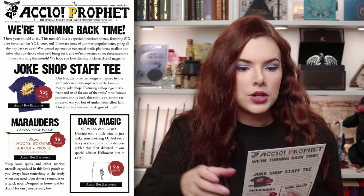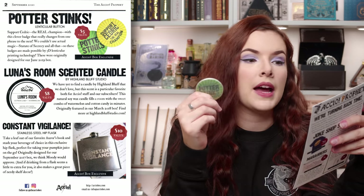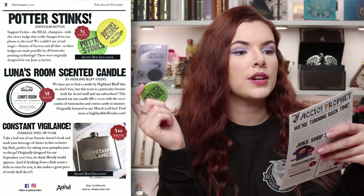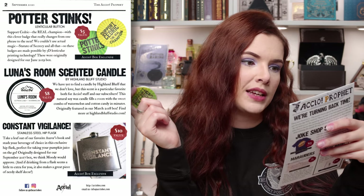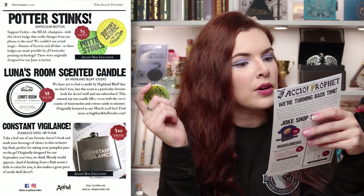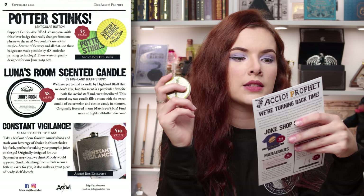If they're selling these individually anywhere I wouldn't mind purchasing. Next up is the Potter Stinks button — this is a lenticular button badge and has a value of $5. It says support Cedric the real champion with this clever badge that really changes from one phrase to the next. We couldn't use actual magic — Statutes of Secrecy and all that. These badges are made possible by 3D lenticular printing technology and were originally designed for our June 2019 box.